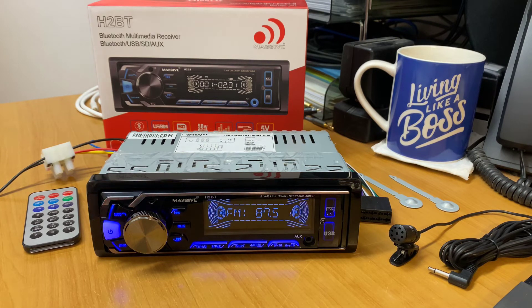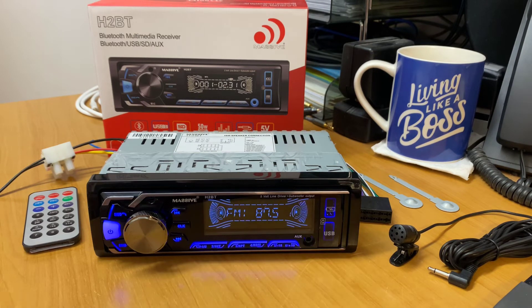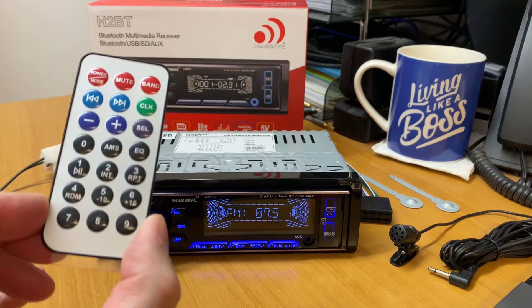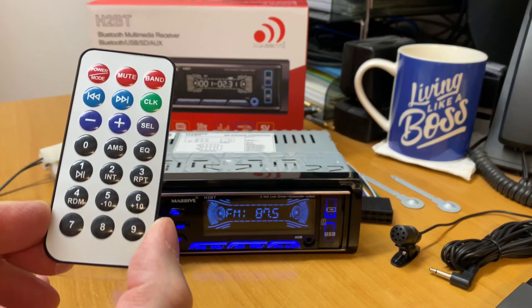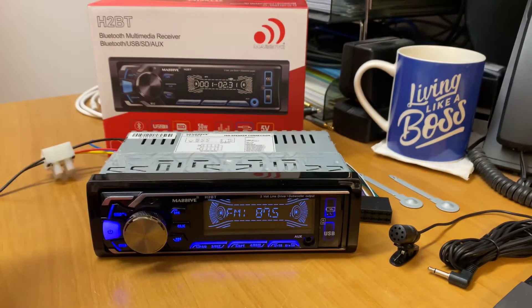Five-volt out, USB player, SD card, 50 by 4, EQ, front auxiliary and also a 3.5mm plug as well, plus the Bluetooth and the two USB ports. So very tidy. And even the remote is quite cool — nice and simplistic. You can see: pause, volume up and down, and select. Very, very tidy.